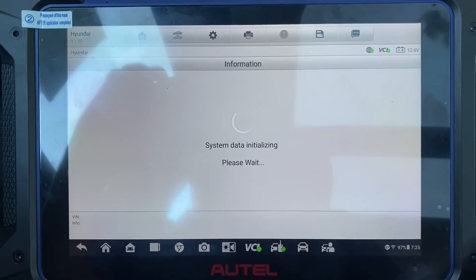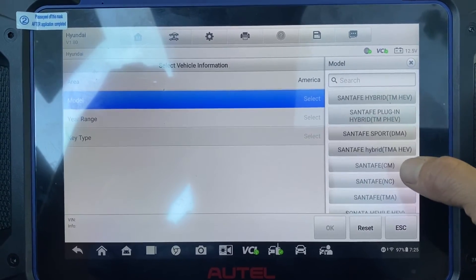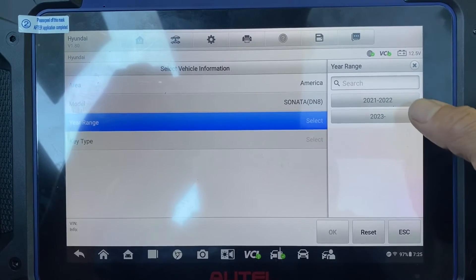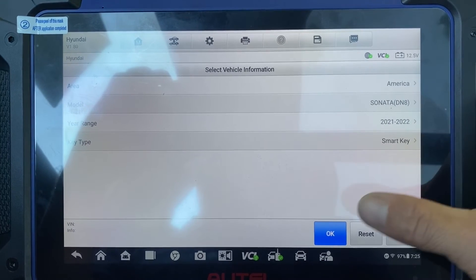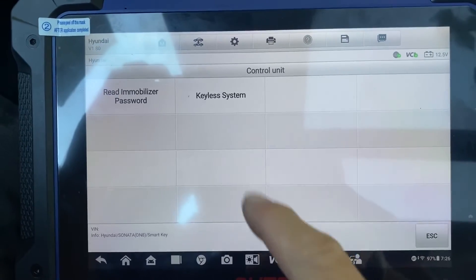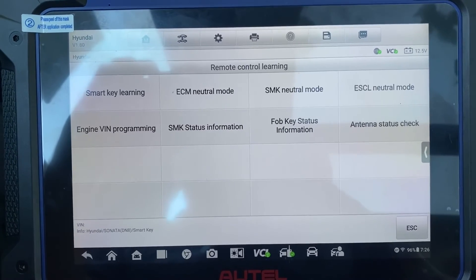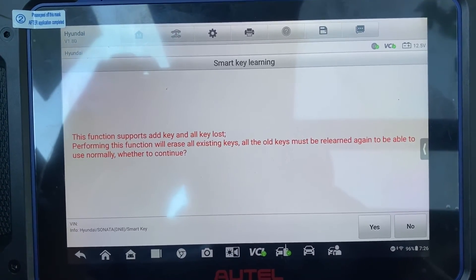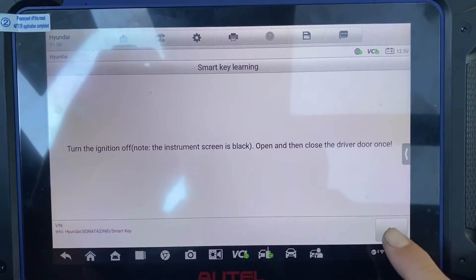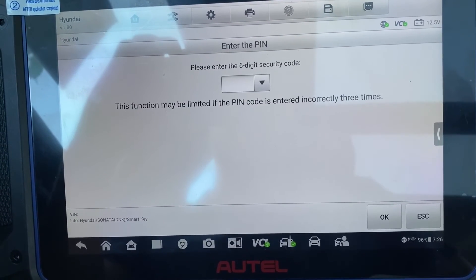We'll do a manual selection — America, Sonata DN8, 21 and 22, smart key. Control unit, key to the system. Remote control learning, smart key learning. Yes, ignition is off. Yes.